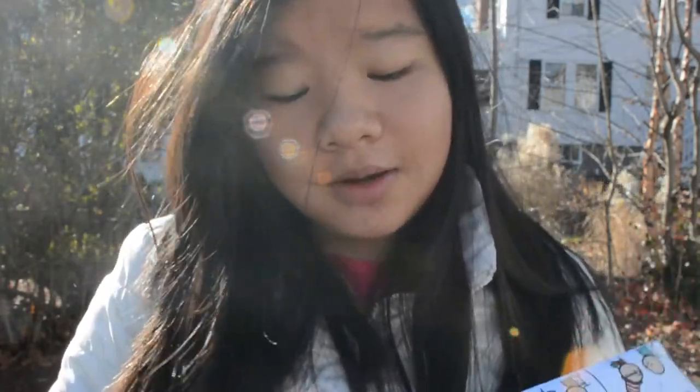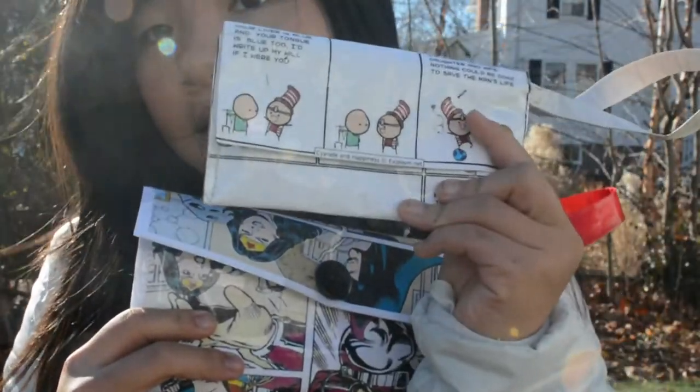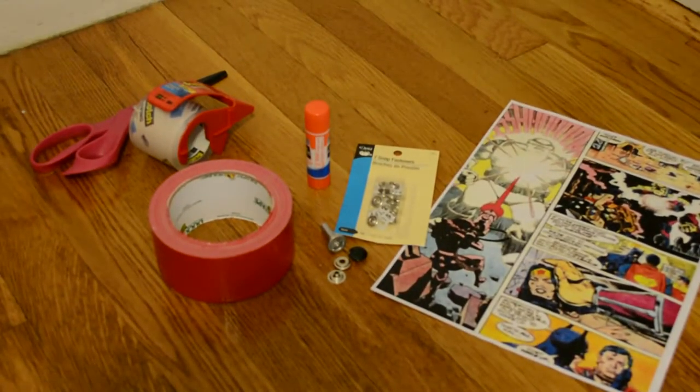Hey guys, I hope you like this new intro. I'm outside, it's real cold right now and I really want to go inside but I need to film this first. Today I'm going to be showing you how to make these comic book clutches, like this one and this one. Hope you enjoy — comment, like, and subscribe and let's get to it.